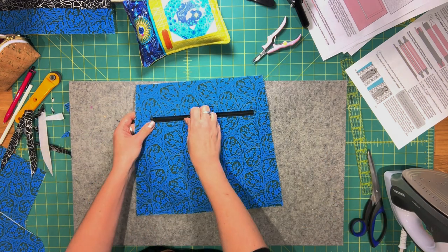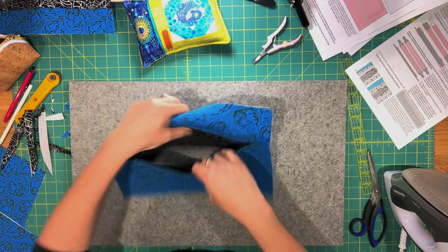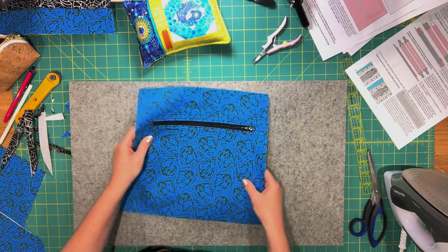Turn the piece over and open up your zipper all the way — do not close it. Leave it open because you'll need it open to turn your bag in the last step. Set this aside for now.